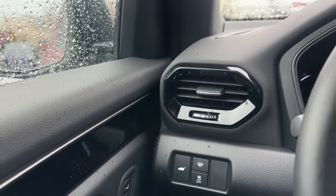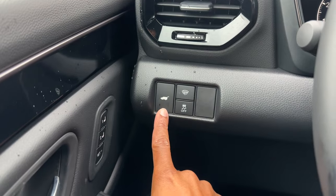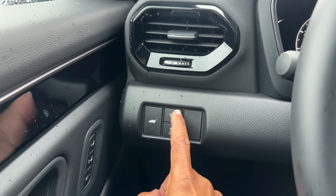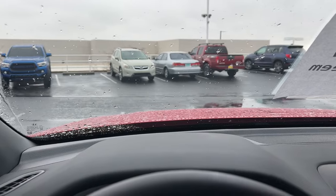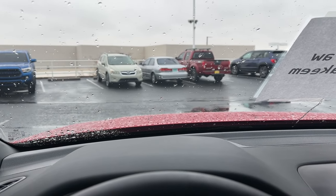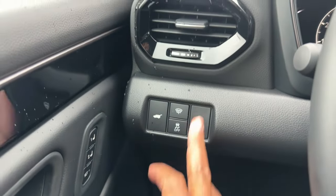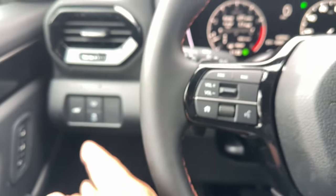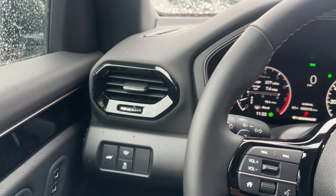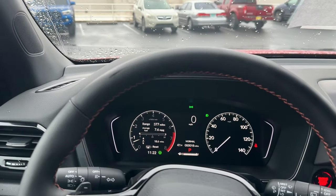On the left side of the dash, there's one air vent shaped like the taillights. You have a power tailgate button, a wiper de-ice zone that warms the bottom of the windshield to free frozen wipers, traction control on/off, a blank button, and the hood release. There's no gas cap release because you push in the cap itself to open it.